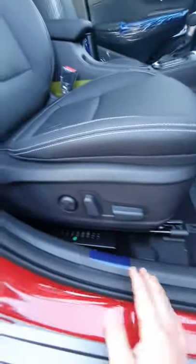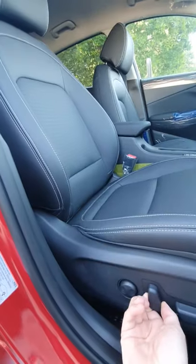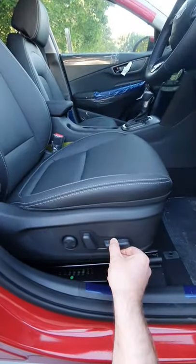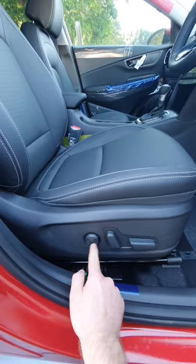As we move into the car, the driver's seat is electric and so is the passenger. You do this one for the seat forward and backwards, the backrest, this one for up and down, this one for forwards and backwards, and these ones for the lumbar support in and out.